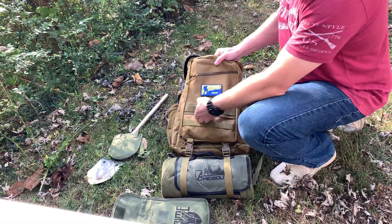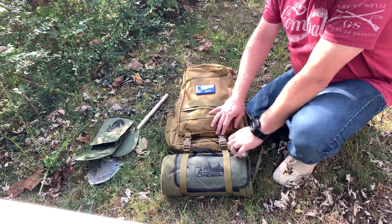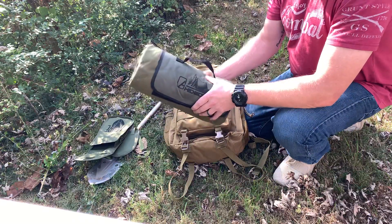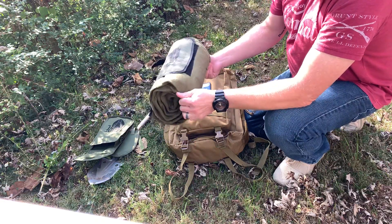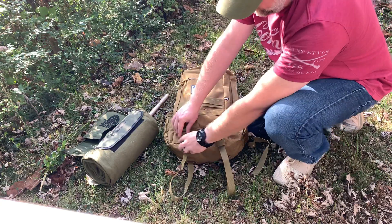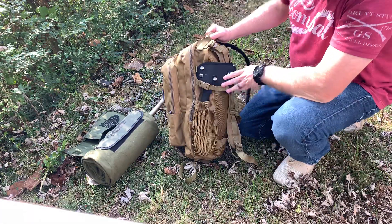I had the Prime case MOLLE'd on there — the Prime case comes with straps that go through the MOLLE on the front of the backpack, which makes it awesome to attach. At the bottom you've got straps — I've actually got my Alpha Outpost Hideout bedroll on the bottom. You can undo these, pull the straps off, and put your tent, bedrolls, or whatever you want there. You can adjust those straps in and out, and there's elastic down there to attach something else.